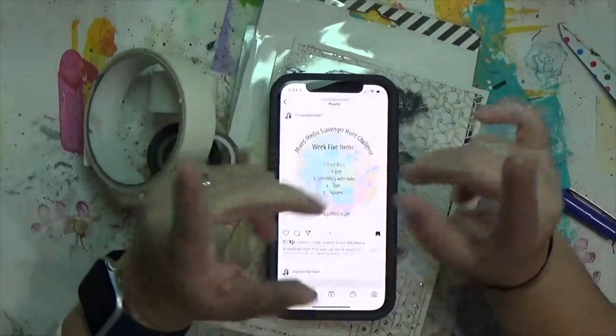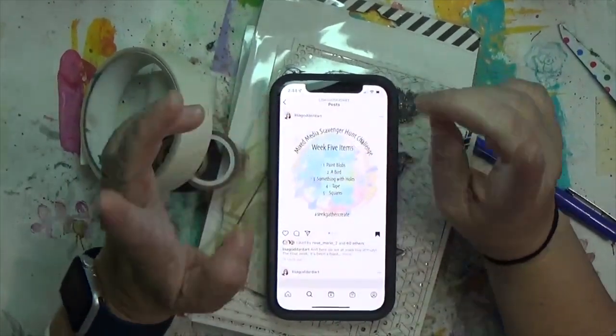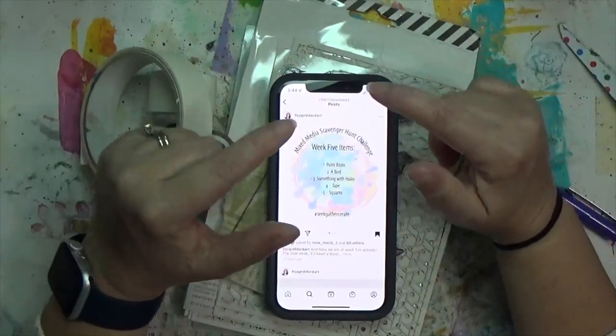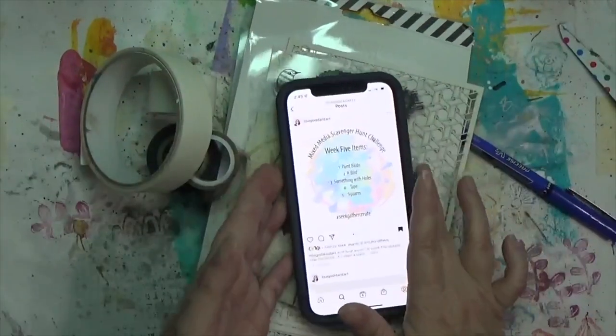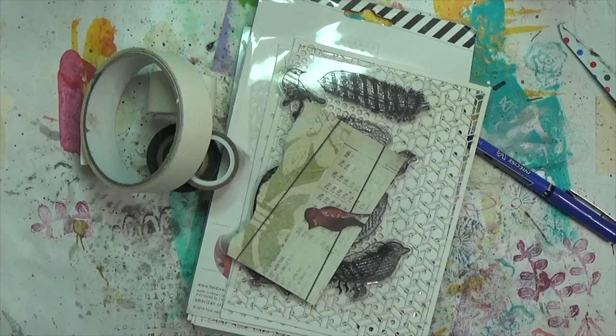Hey y'all, it's Hope from Crafty Hope, and welcome. I'm about to start working on week five of the mixed media scavenger hunt challenge called Seek Gather Create. I'll have the information and the host links below. I'm going to move this because it's messing with the light.